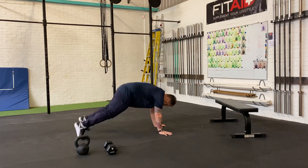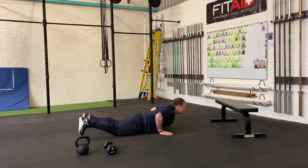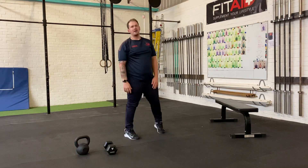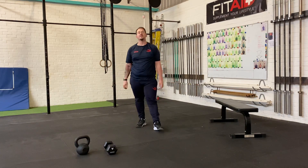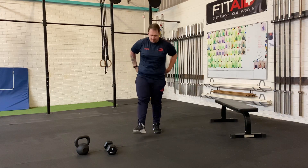Bodybuilders: out to a plank, back up, all the way to the floor, and back up. Once you finish one round, continue and see how many rounds you complete in your 40-minute window. Alright, enjoy!